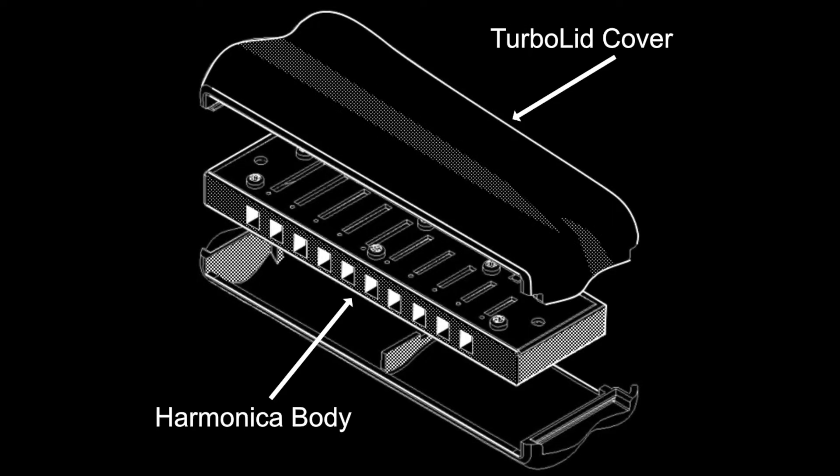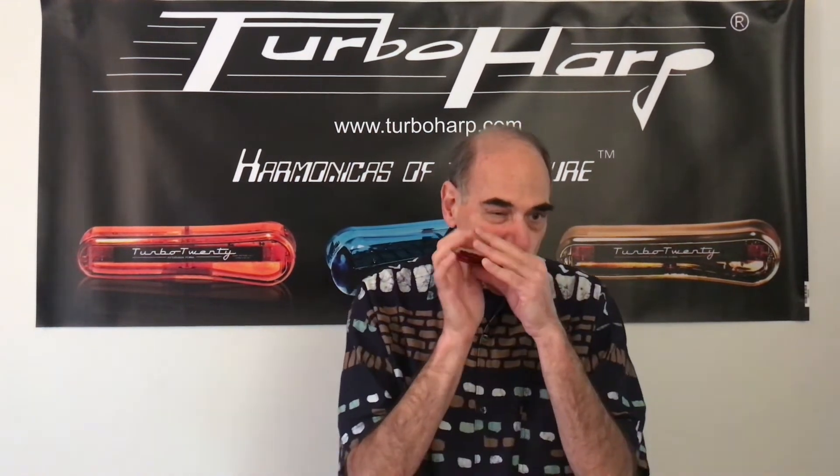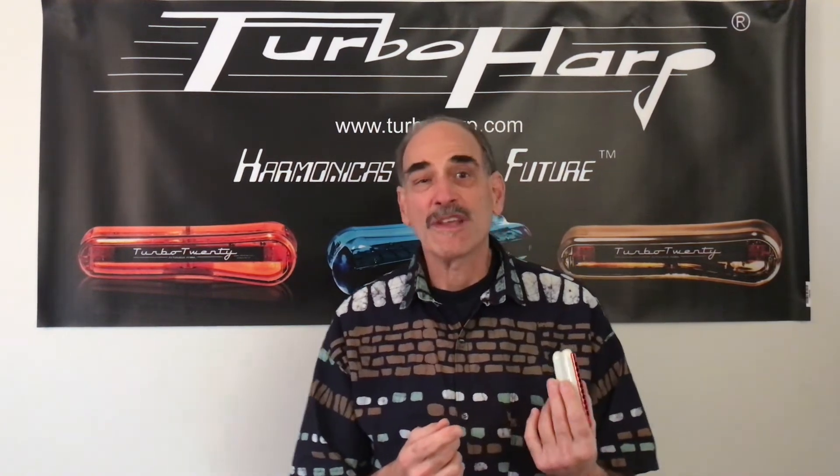All the turbo harps have the turbo lids, which is quite revolutionary. If you look at the size of the turbo lids, it's a little bigger than a traditional harmonica. It gives you a bigger acoustic chamber so you can get more out of it with less effort. The other thing about the turbo lids is you can change them in less than two minutes.